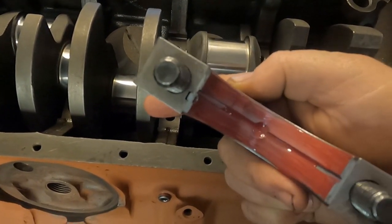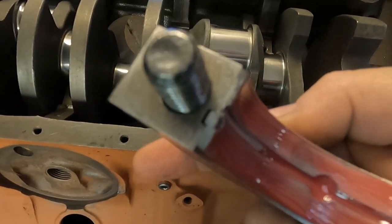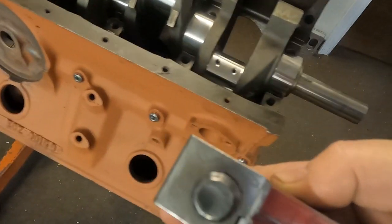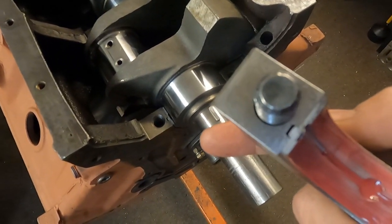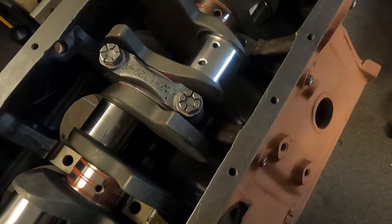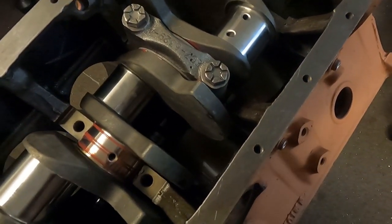We're getting ready to put our main cap on. One of the most important things you've got to know is that the tangs for the bearing alignment must match. As you can see here on our block, there's the tang for the bearing alignment — when you put the main cap on, the tangs will be on the same side.